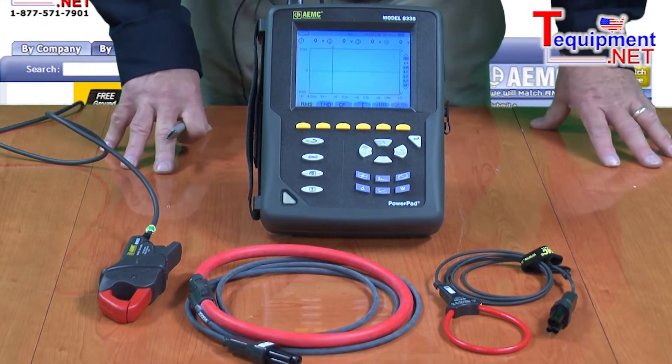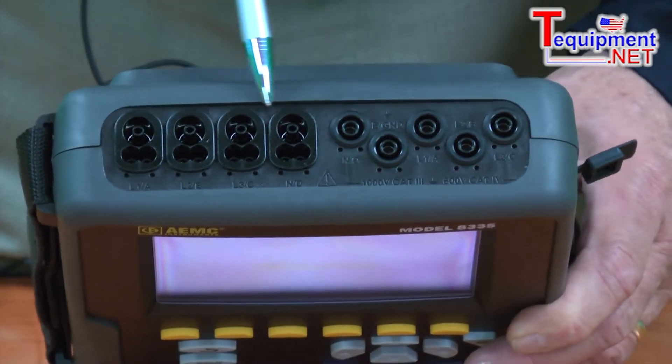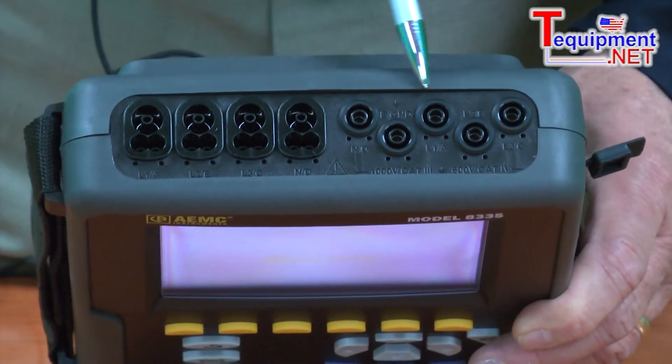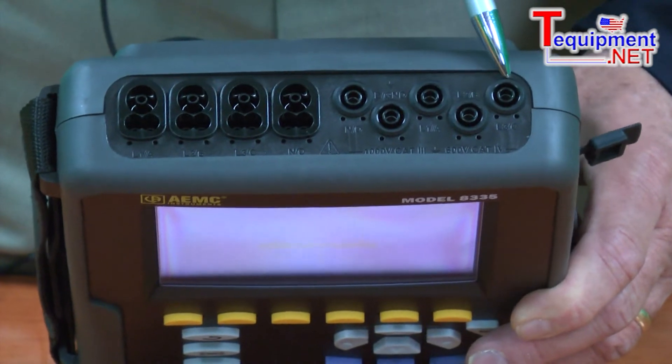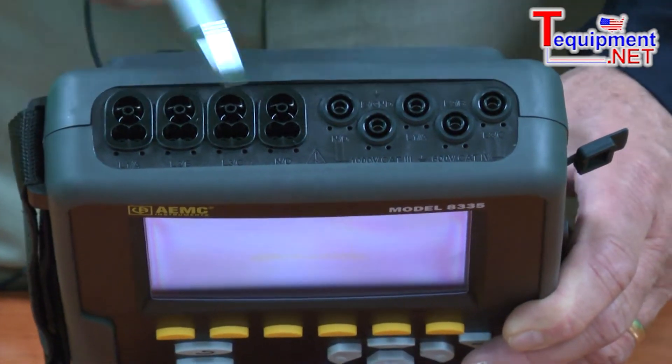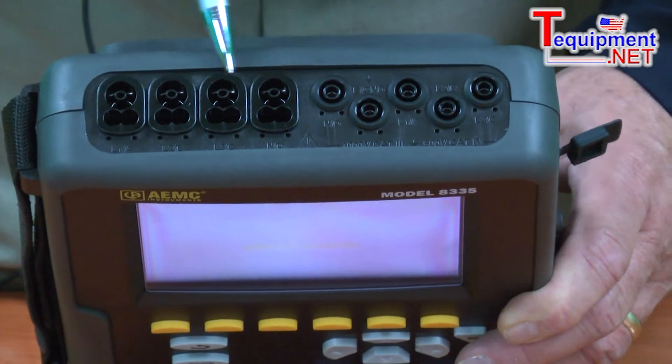It is an 8-channel device. We have 4 inputs for the current channels and 5 inputs for the voltage channels — one for each phase plus neutral. These are all safety recessed, so there is no possibility of the operator touching a signal that could be harmful.